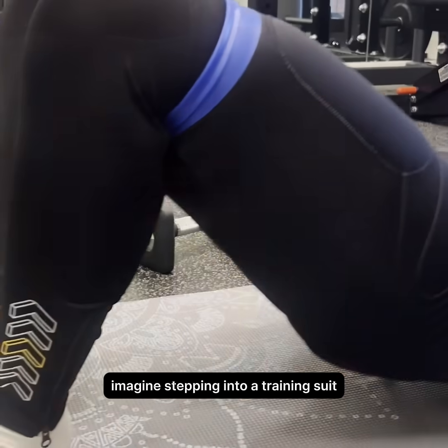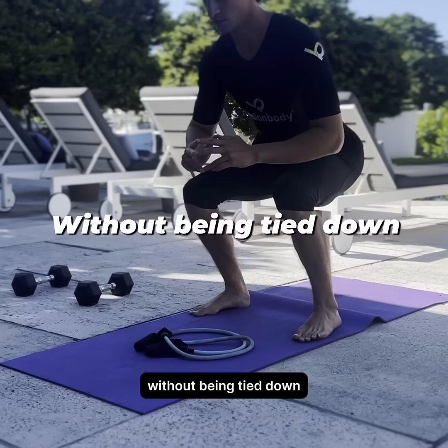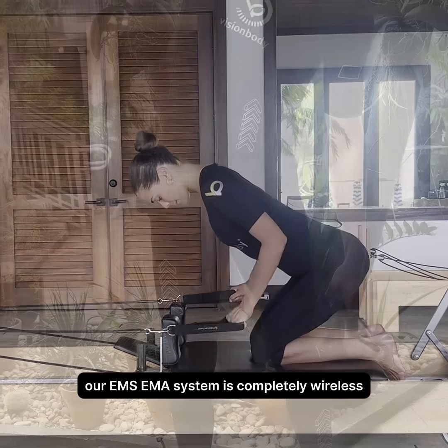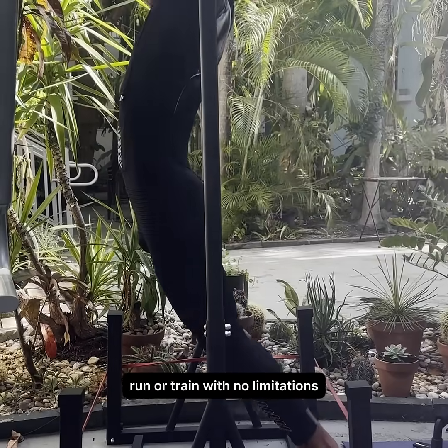Imagine stepping into a training suit that truly frees you to move as you wish, without being tied down. That's Vision Body. Our EMS EMA system is completely wireless, allowing total freedom to work out, run, or train with no limitations.